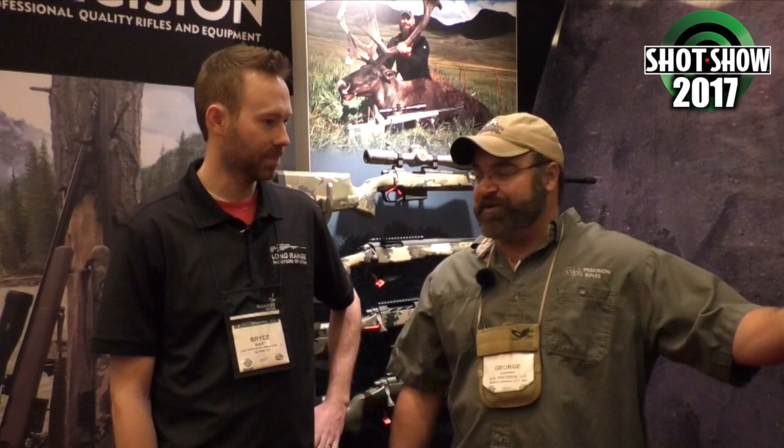So you guys have built rifles for — didn't you guys do the rifle for Chris Kyle, or the tribute rifle at least? I don't know about all that, but thank you for the accolades. We did build all the guns for Chris Kyle's shooting school. One of Chris's favorite guns once he got out of the military was our Gladius rifle. Actually, the one that's in the movie is actually here with us at SHOT Show today. Very cool.